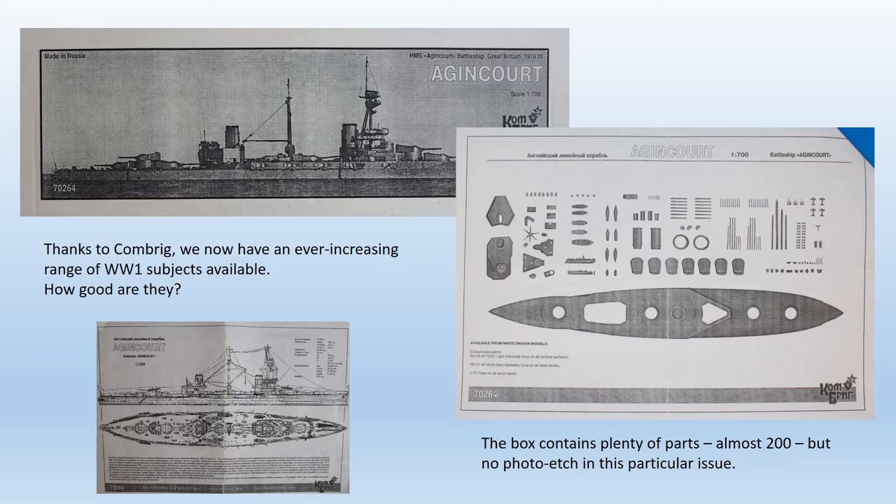The box is actually a bit too short for the hull, so a chip had broken off the bow on my example and was missing. A section of the railing for the rear superstructure had also broken off, but as the bit was present it was easily repaired.